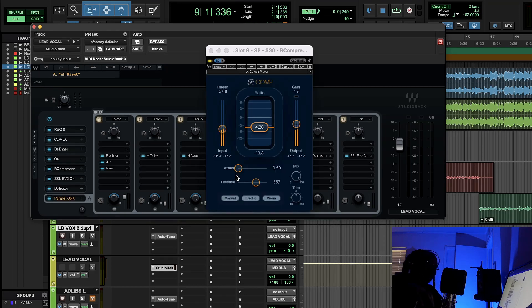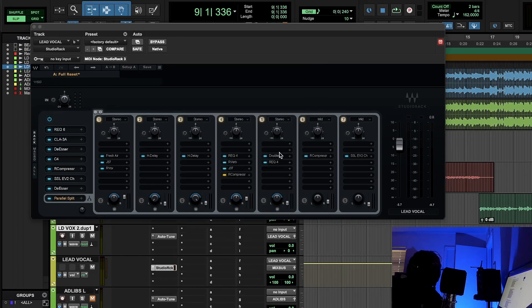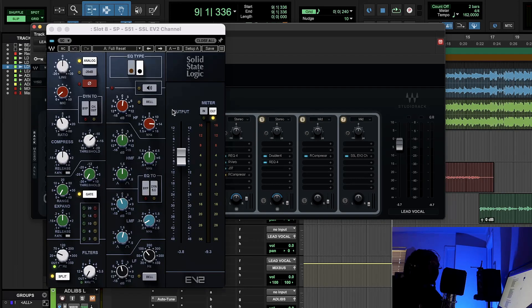I'm using a sidechain compressor on the reverb — pushing it down the whole way. In Studio Rack, all you have to do is click SC input and you're done. Fast attack, kind of slow release. Between optical and electro mode: electro is more responsive, opto is more smooth. After that we had a doubler for more width and two parallel compressors — one R-Comp and then the SSL E channel for parallel compression.